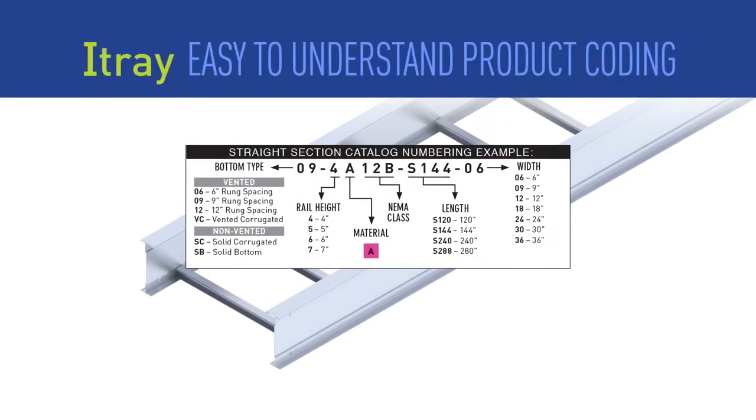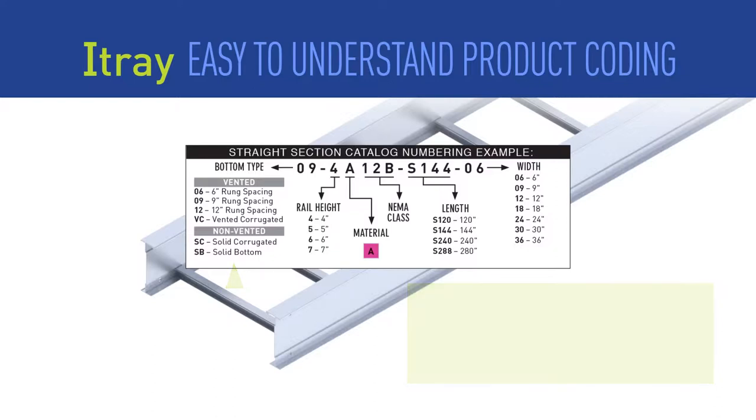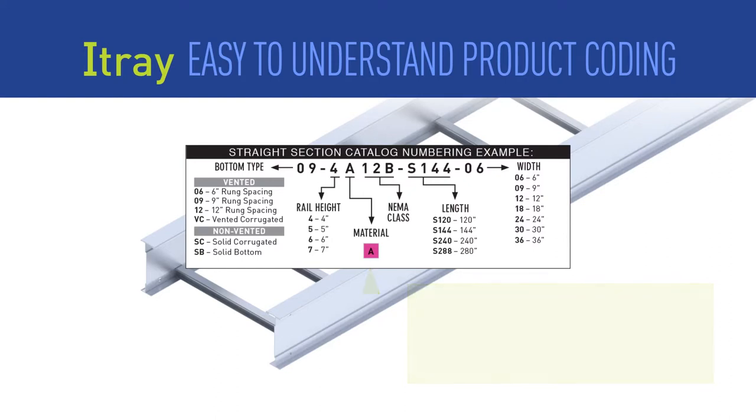This new product line was redesigned from the bottom up, including how we identify the individual products. For straight sections, I-Tray will be offered in a variety of vented and non-vented bottom styles. The overall rail height is clearly marked, and the tray material is listed clearly. I-Tray's I-beam design is stronger than our previous line, so no series choice is needed.